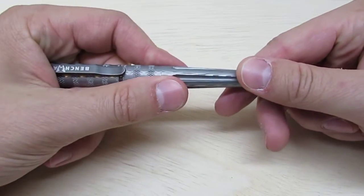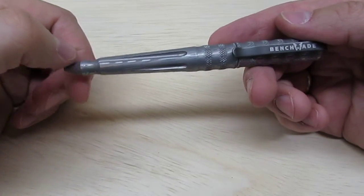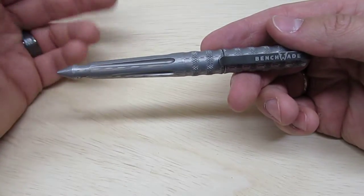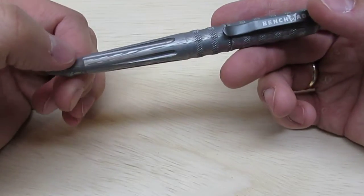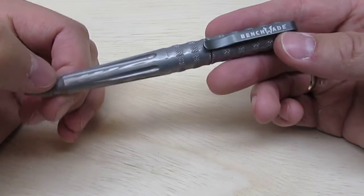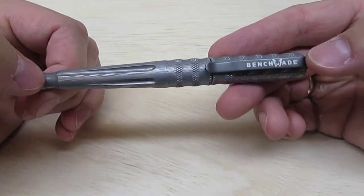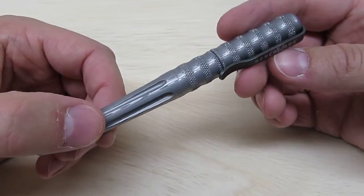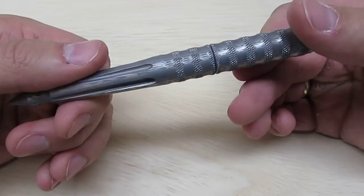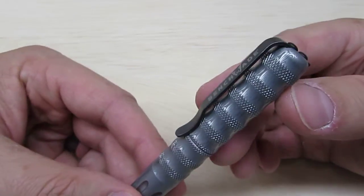When you buy a pen made out of Damasteel, it's virtually indestructible. A good friend had a ceramic Mont Blanc — it wouldn't scratch and was quite pricey — but it dropped at a function, fell on a tile floor, and shattered. He went for a carbon fiber Mont Blanc after that. If this Damasteel pen were to fall out of my pocket and hit a tile floor, chances are the tile is probably going to crack, but you won't really damage the pen. It also has a deep carry pocket clip, which means it's not going to come out of your pocket.